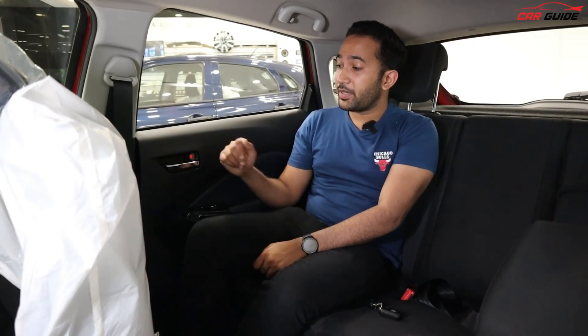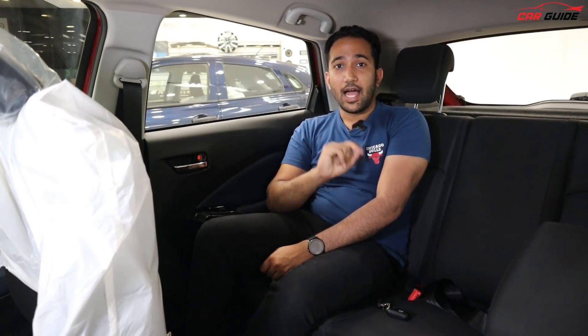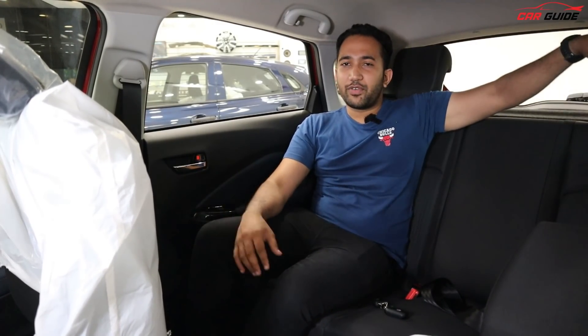You also get chrome door handles inside. If we talk about safety, there are six airbags. Plus, if you have the automatic model, you will get hill hold assist and an Electronic Stability Program along with additional safety features.